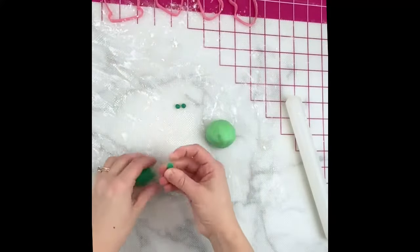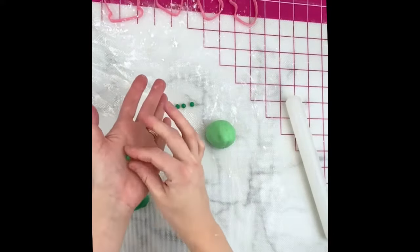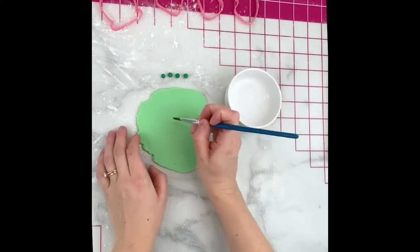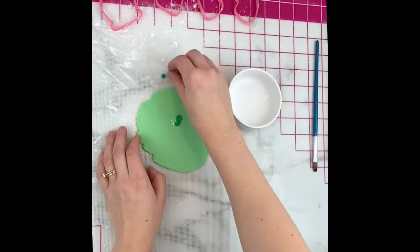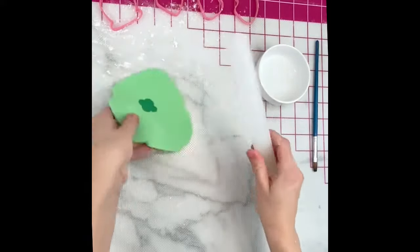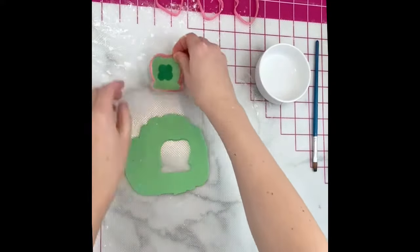The leprechaun hat has a shamrock in the middle, so I made four small balls of a deeper green fondant and rolled out some more pastel green fondant. I placed the four small balls right in the center with a little bit of water and lightly smooshed them with my finger before rolling them out so they'd be flat against the green. Then I could just make sure my cutter was positioned so the shamrock was in the middle.